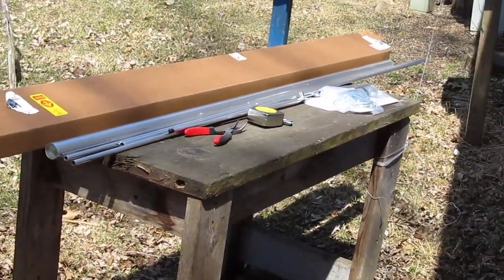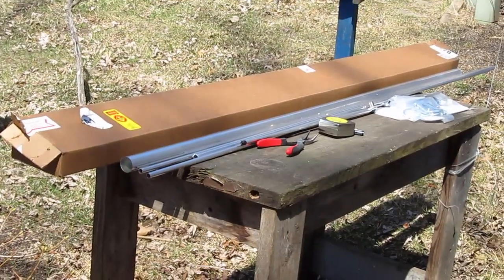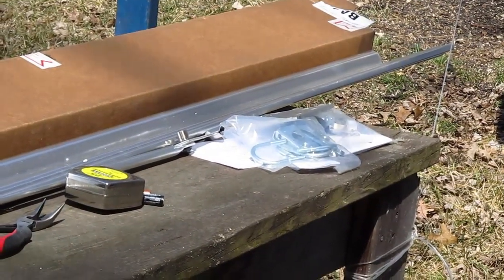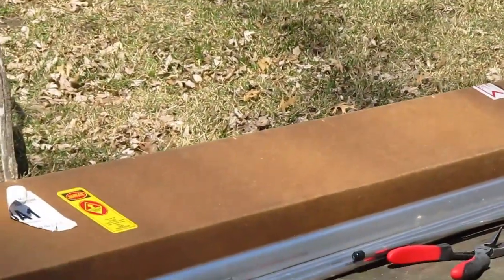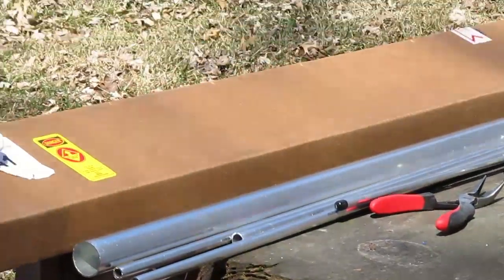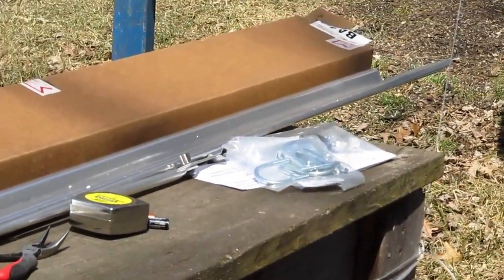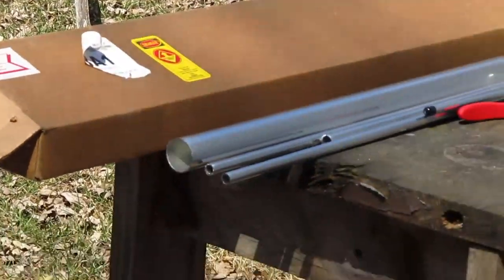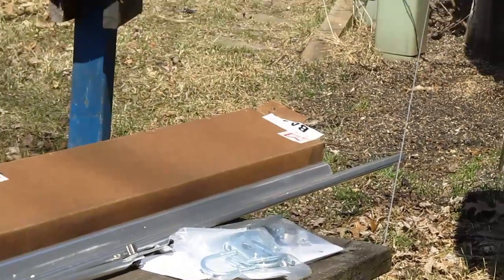The box is quite long — about seven and a half feet. It's got those three longer tubes in it, three bags of nuts and bolts, and the gamma. It's hard to open and it's full of packing peanuts, so be careful. I opened it outside and it's windy and they're all over the place. Why not use paper? That's my suggestion to them anyway.